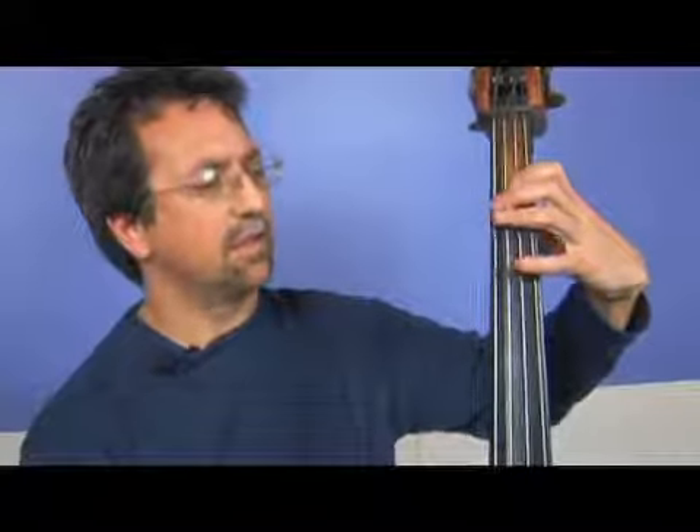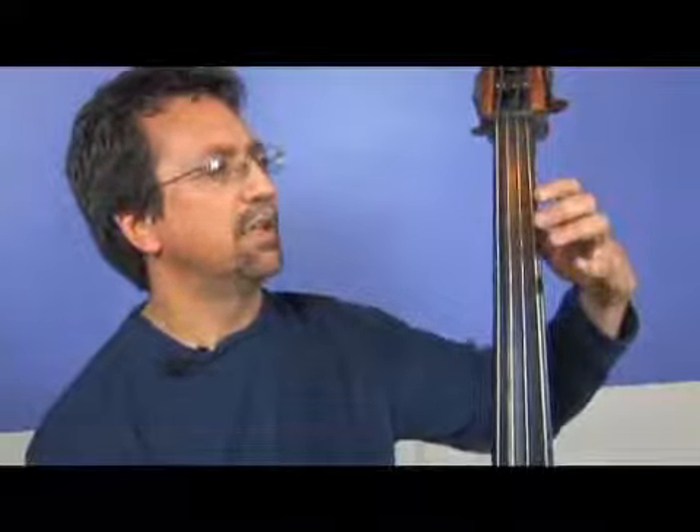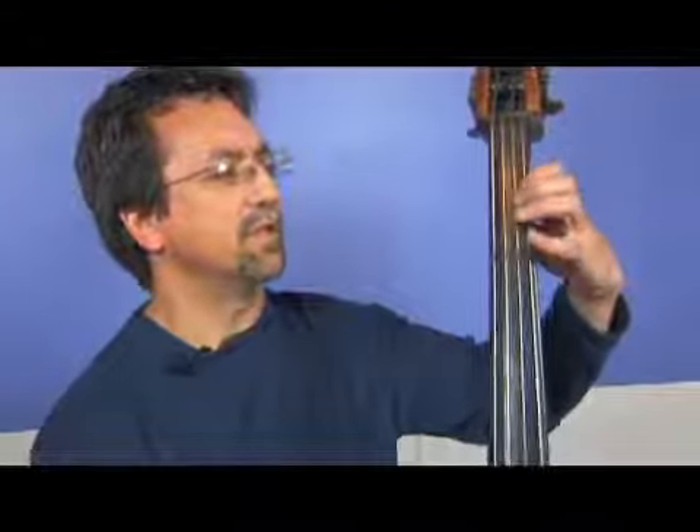These are the first five notes of the E flat major scale. Not the most common key you'll run into, but when you do you want to be prepared. So here we go with the note names: E flat with the first finger, F with the fourth finger, open G, A flat with the first finger, and then B flat with your fourth finger.